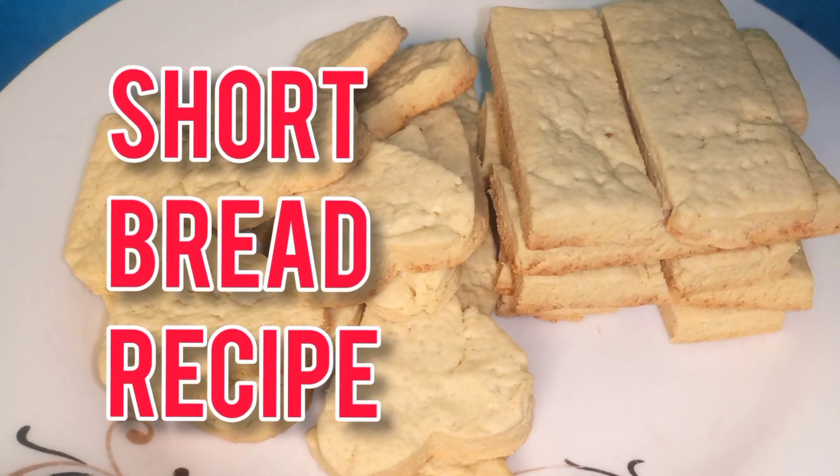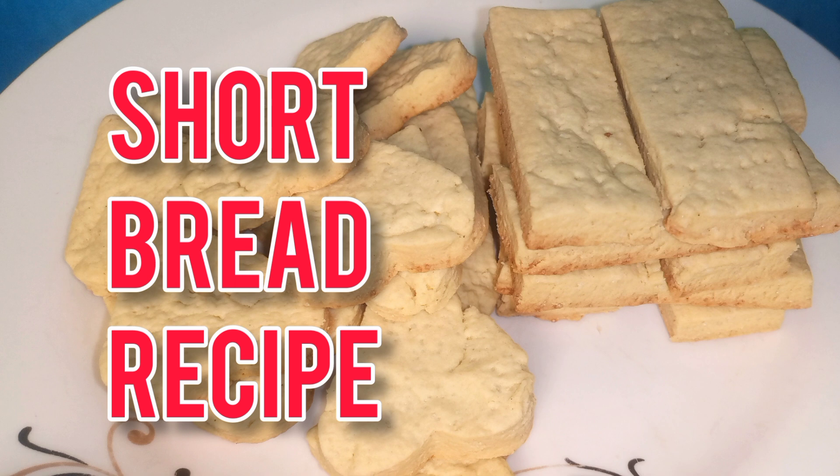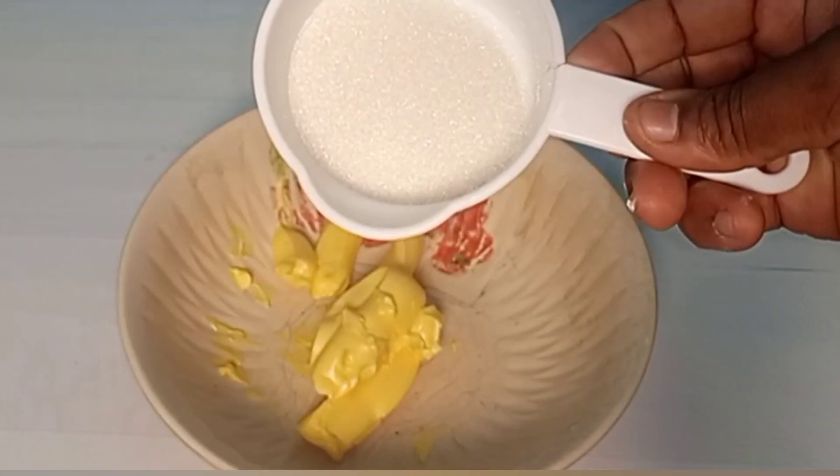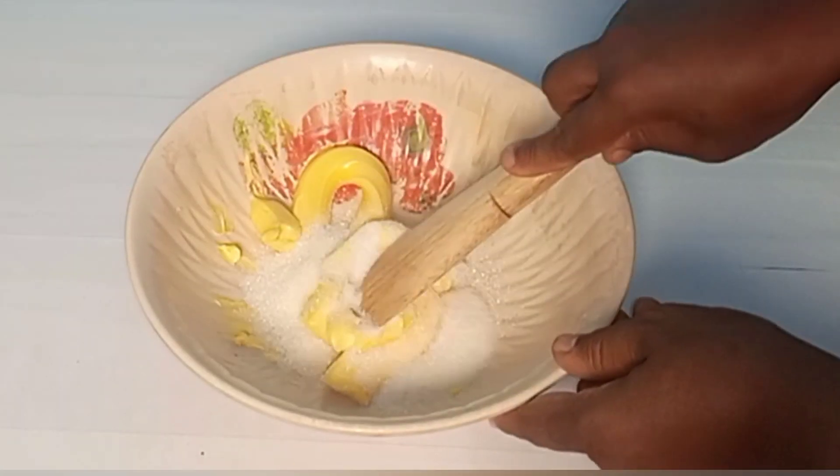Hello everyone, today I'll be showing you how to make this delicious shortbread recipe. This is our margarine — I'm adding in our sugar. In this recipe we're using granulated sugar.